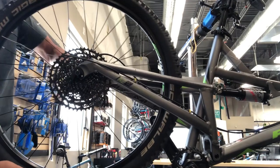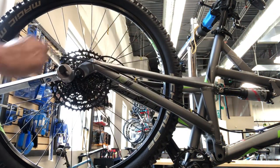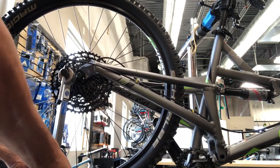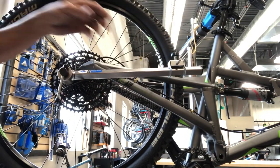Any of the threads or where the hanger actually threads in — it's always been really good. This is something we use all the time. Back in the day they used to make all kinds of axles and cones that were hard to get, so we don't see quite as many of those anymore, but we use their bearing presses and stuff probably almost daily.